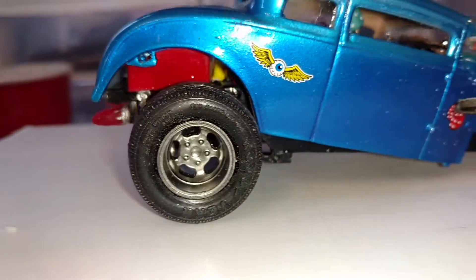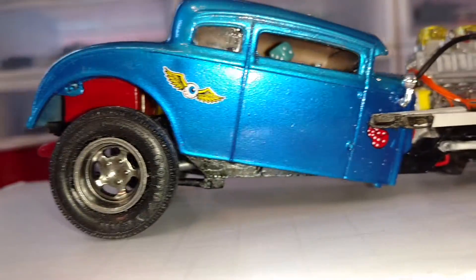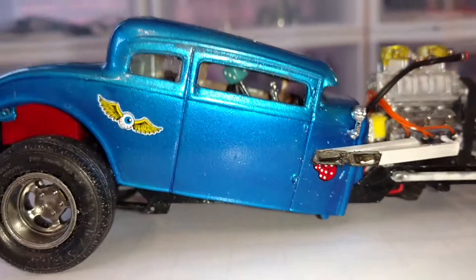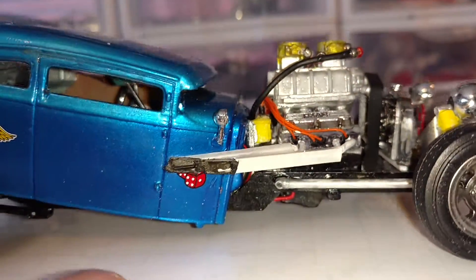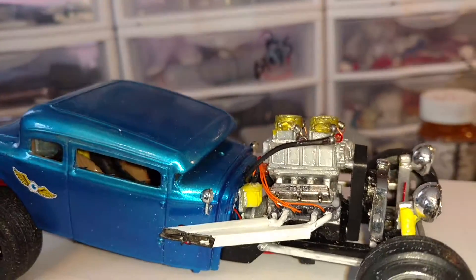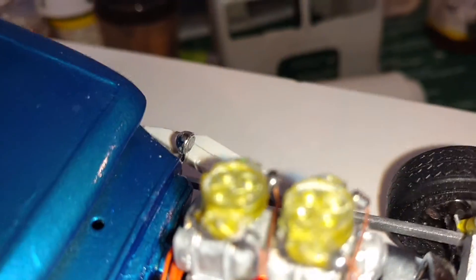See the fuel cell up underneath there. And the same thing on this side — there's the shifter. You can barely see the interior in there through the crack in the windows. Like I said, there's the square headers. Got the fuel lines off the carb down, there's a junction block there.